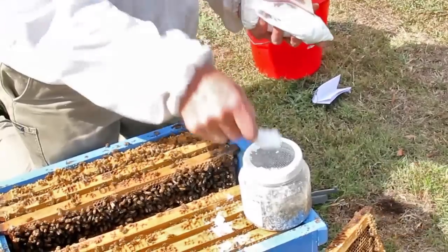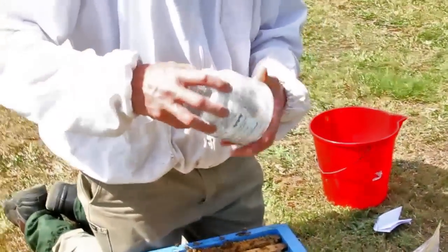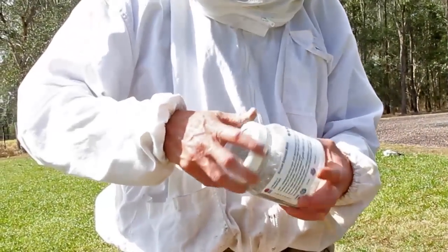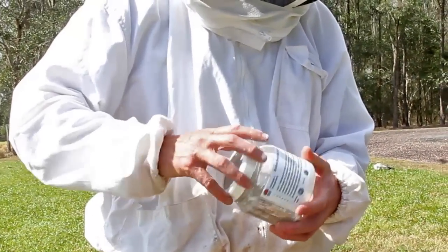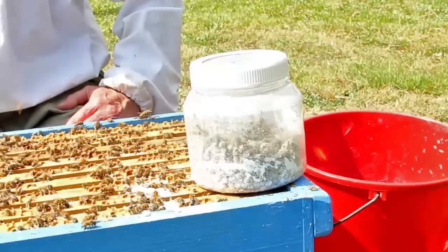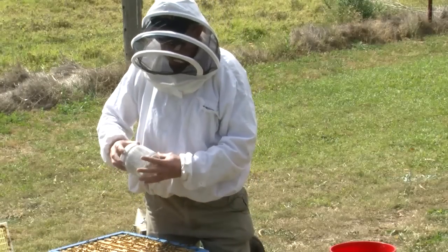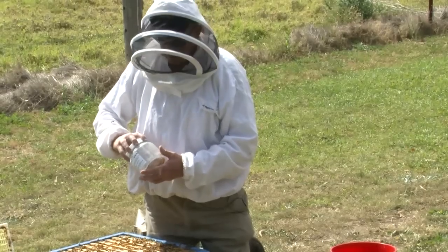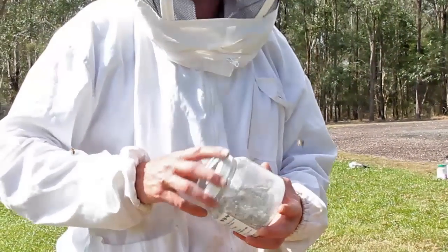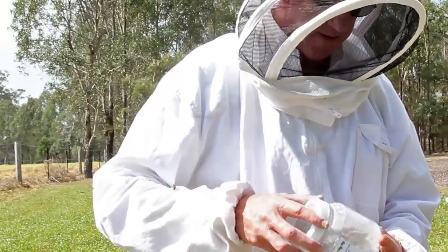I'll just put a little bit more — that's plenty. It's called a sugar shake method but it's also a sugar roll; you don't want to shake the bees violently. Just roll the bees around like this for about a minute. This technique works particularly well when the weather's warmer. When the weather's very cold, the mites don't tend to release from the bees very well. The idea is the fine sugar powder crystals get in between the mite and the bee, irritating the mite so it releases from the adult bee.